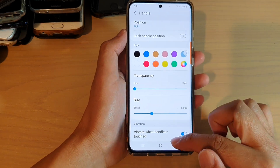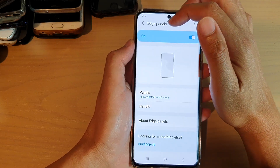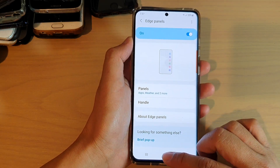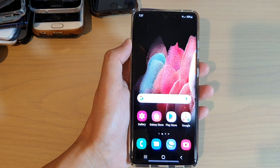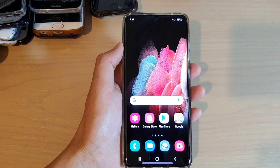And that's it. Finally, you can tap on the back key to go back to your Edge Panels settings page, or you can tap on the home key to go back to your home screen. Thank you for watching this video. Please subscribe to my channel for more videos. Thanks, guys.